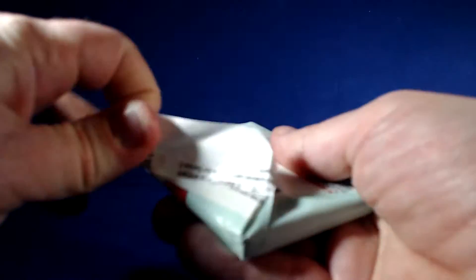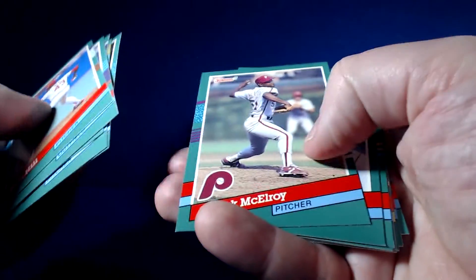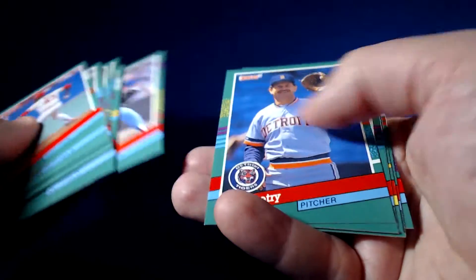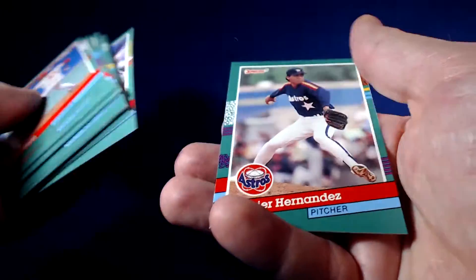I'm going to try and get through this break as quickly as possible. Obviously with 36 packs, time's going to pick up pretty quickly. I like the cards — green border changes it up a little bit. Same design as Series 1 but a different color tone. Player selection looks interesting so far. I didn't check the checklist or anything ahead of time.